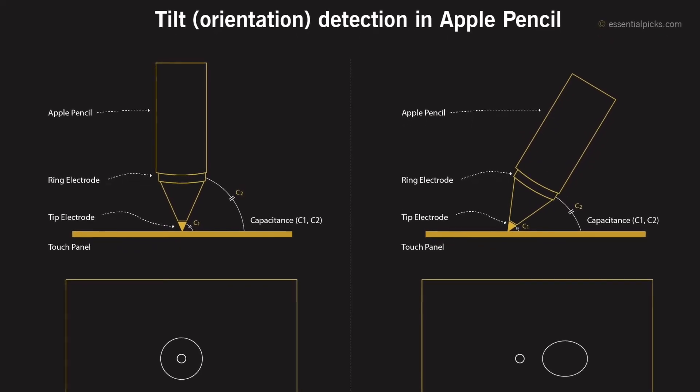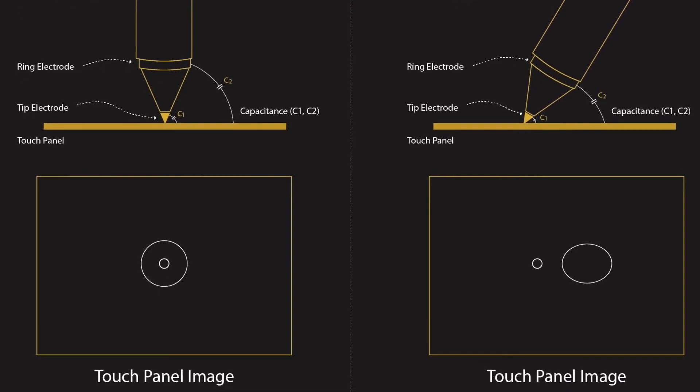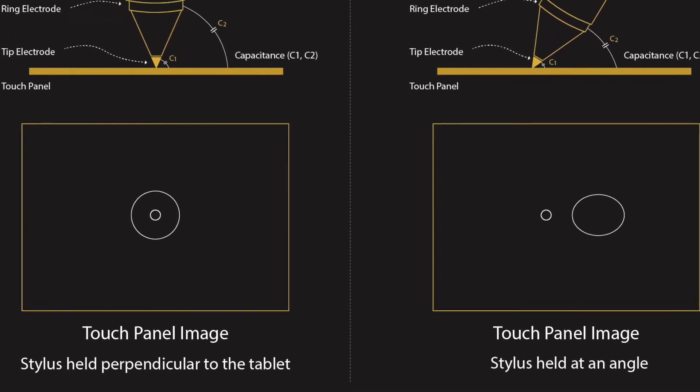To visualise this, imagine two circles. When they're on top of each other, it means the pencil is at zero degrees. When they're slightly apart from each other, it means the pencil has tilted slightly more.